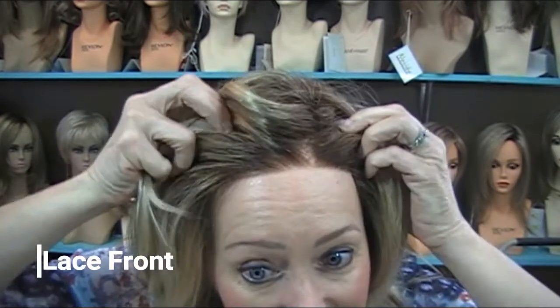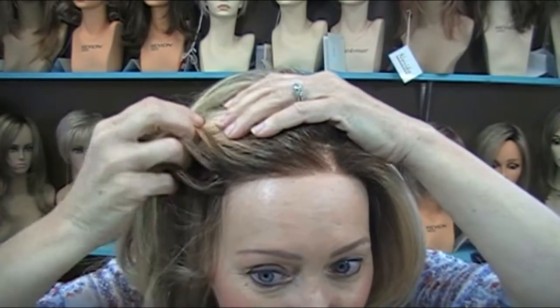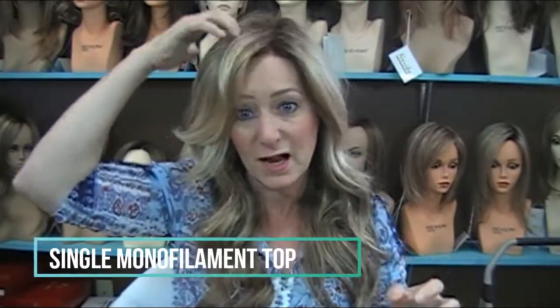She is so pretty. She has a lace front — oh look, I have little sparkles in there, it must be from the fundraiser, that's hilarious! She has a lace front and a single monofilament top so that you can part it in multiple directions.